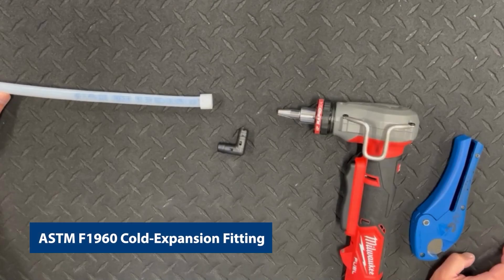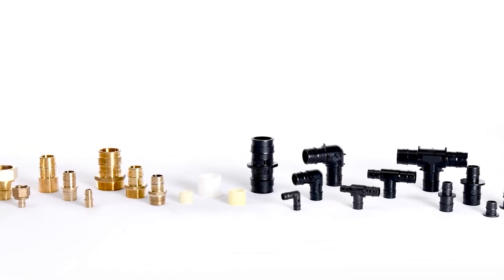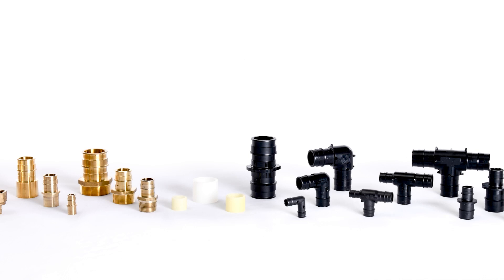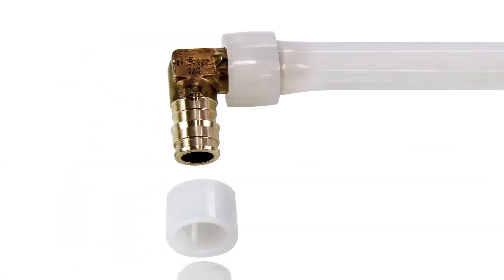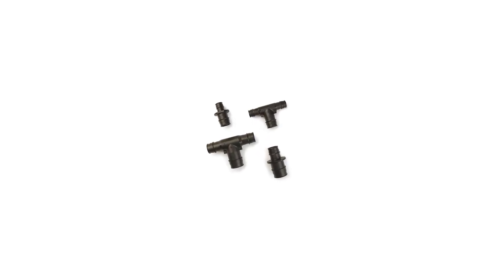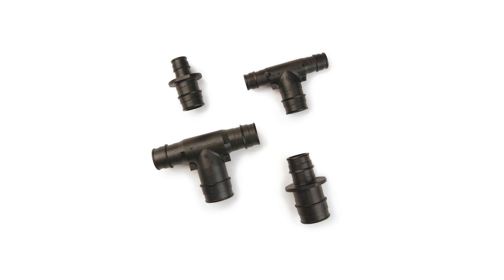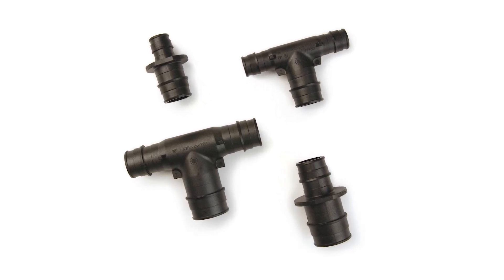In this video, we will demonstrate how to properly assemble cold expansion fittings with PEX reinforcing rings produced according to ASTM standard specification F1960 for use with cross-linked polyethylene (PEX) and polyethylene of raised temperature resistance (PERT) tubing systems. This type of fitting system is known as cold expansion because the tubing does not have to be preheated before being expanded.